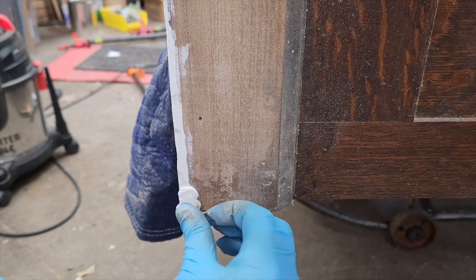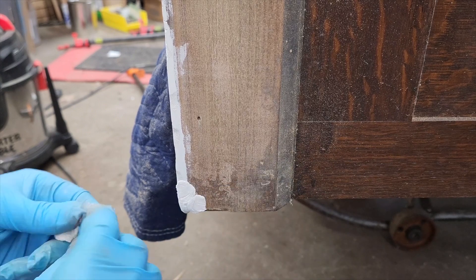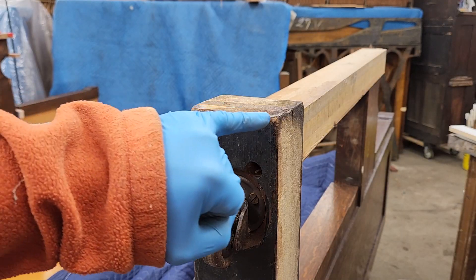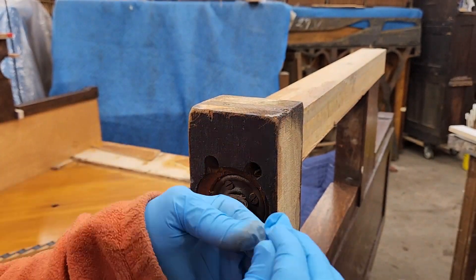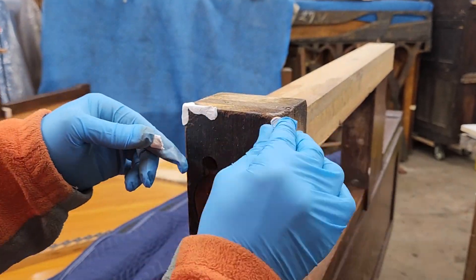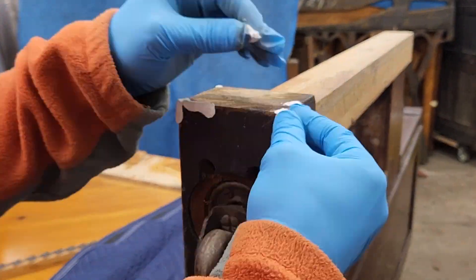After the initial fill and sand, I had a couple of low spots. Another nice thing about epoxy putty — it'll stick to itself. Here you can see the front of the stubbed toe has some rounded corners and other low spots that need to be filled too. These would be challenging to repair with anything other than epoxy putty. This video is not sponsored by epoxy putty, I promise.